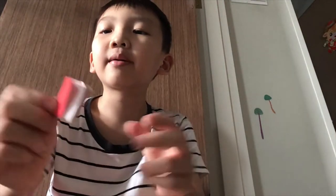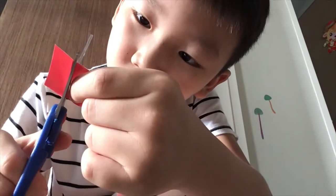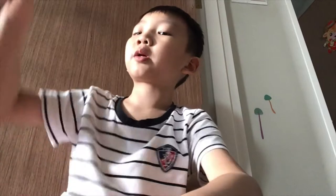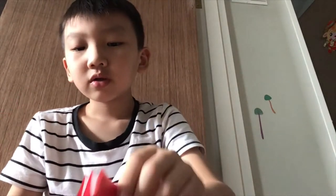Looks like we got extra, right? Now we have to cut the extra out. Once it's done, we fold it up. There should be one this side, one this side. If it's wrong, go blue it up.